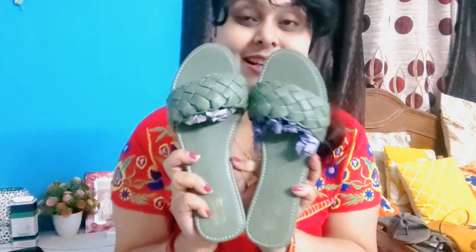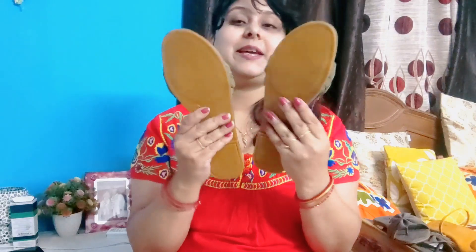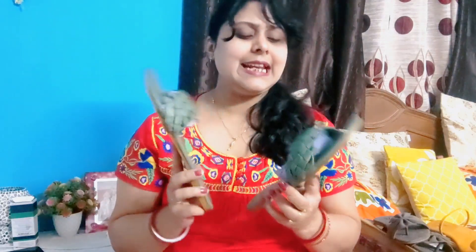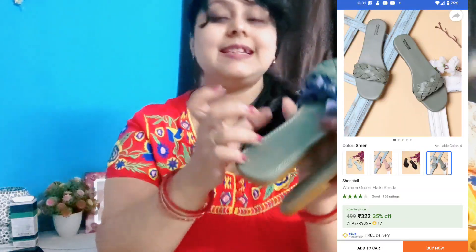The fifth one is the Soose Tail brand and I have taken it in pastel color. This is also flat. You can see the price — it is Rs. 499, but I will mention the exact price on screen. It is genuine leather — not pure leather, but genuine leather.